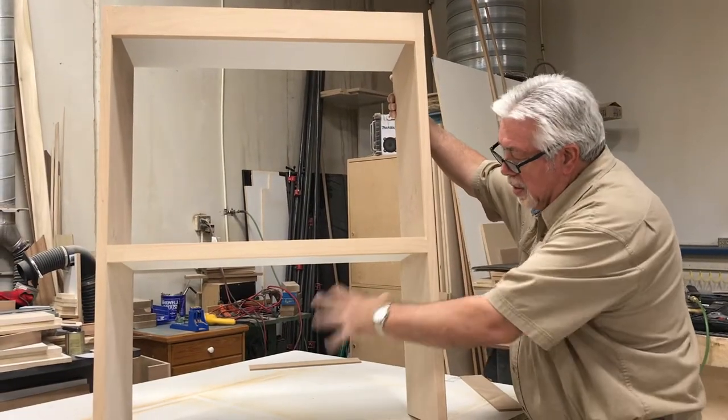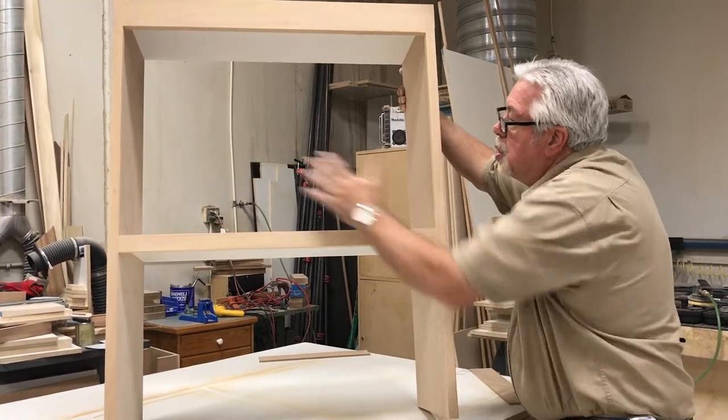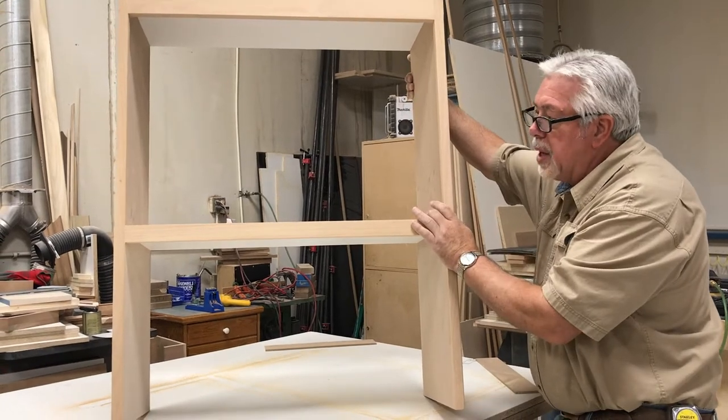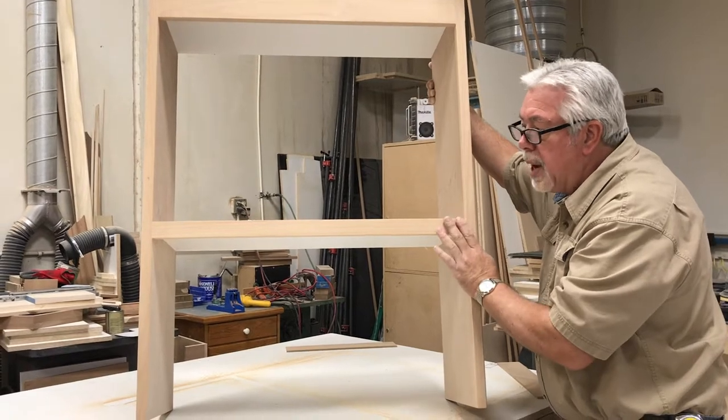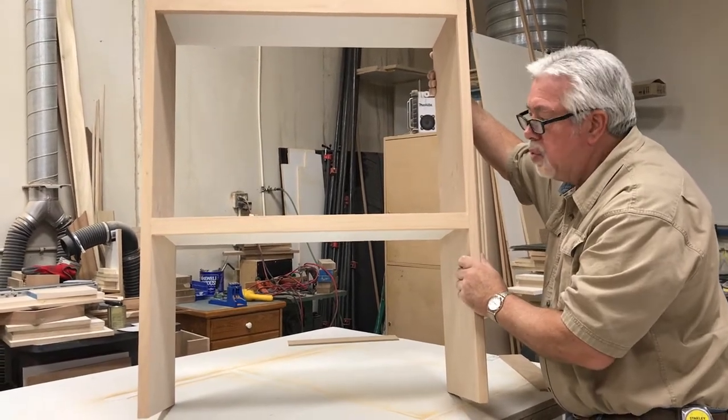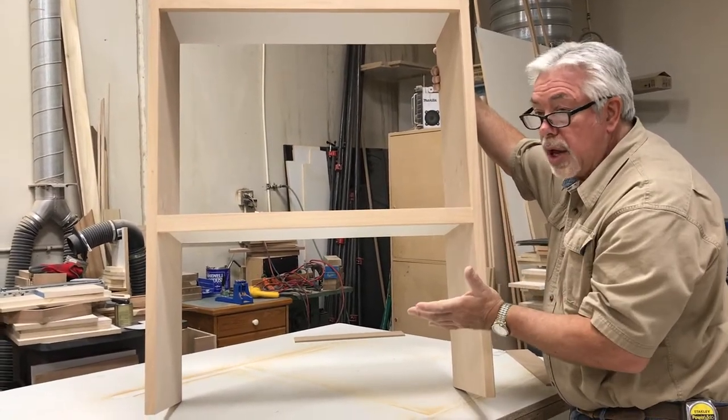There's our microwave cabinet. This is where the microwave goes, and there'll be two doors up here. We'll take it to the paint shop now, finish it out, and then there are a few things that have to be nailed on after the paint — I'll show you how to do that after we're done with the paint shop, and then we're done and ready for install.